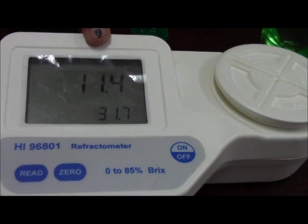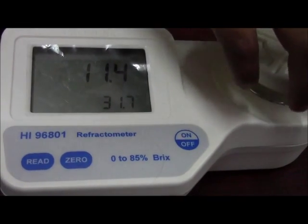It is showing 11.4 as the Brix percentage for 7up.